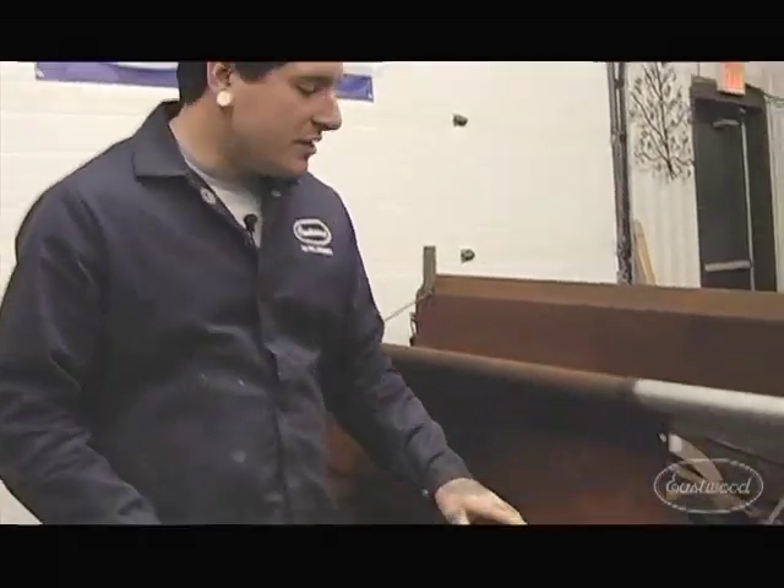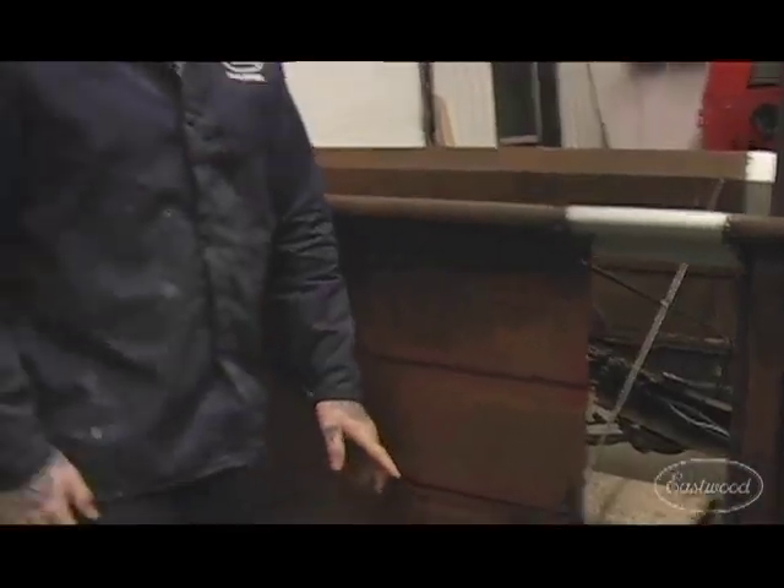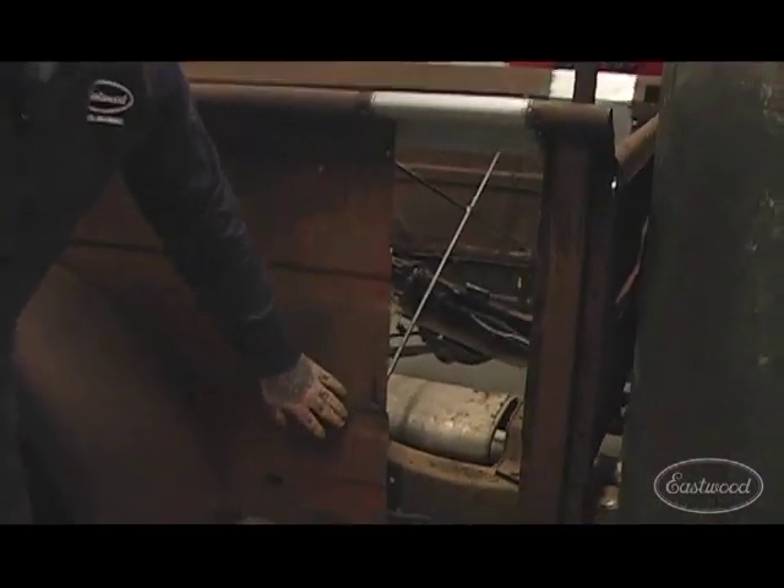A really difficult thing to do when metalworking or in a restoration project is to recreate tight joggles. These tight joggle bends, like on this old truck, can't be recreated by most metal brakes. Let me show you how with the new Eastwood metal brake we fabricated a panel that matches these contours perfectly.